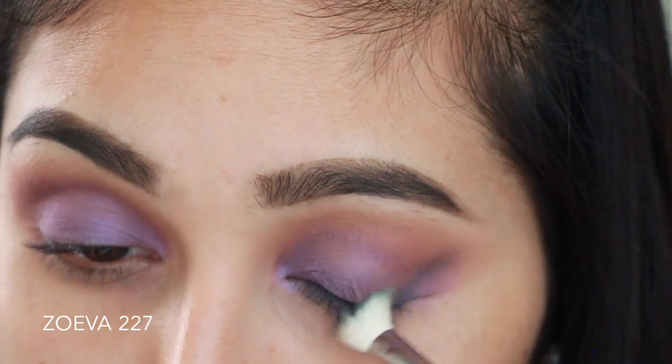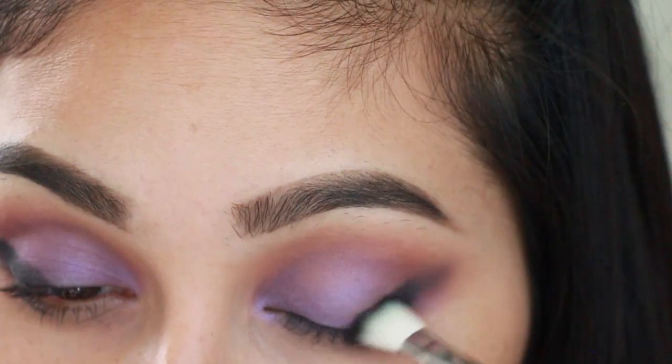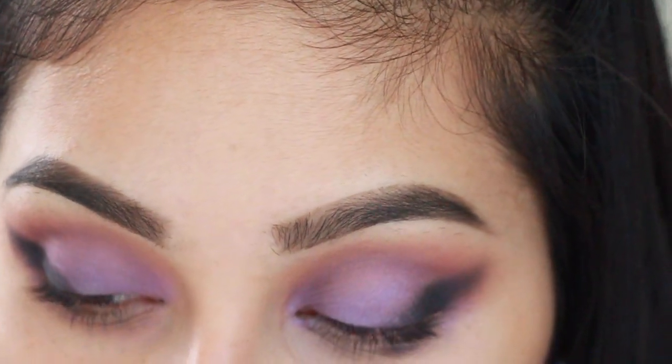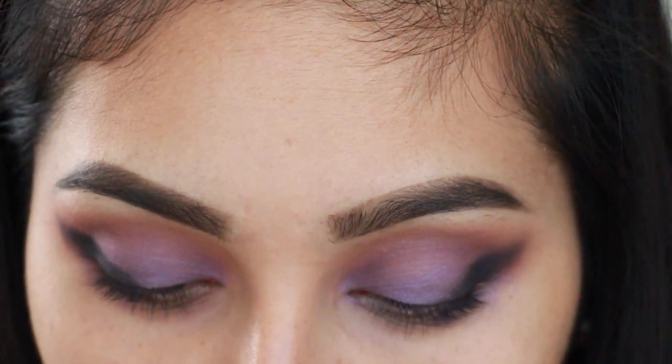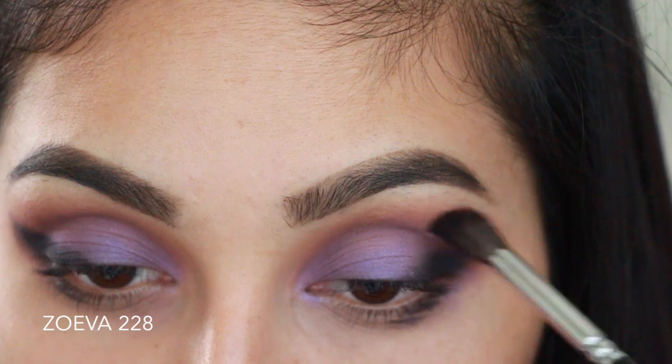Apply Little Black Dress on the outer part of your eye as if you were doing an outer V-shape, but instead only pull it down almost up into your brow bone. This doesn't have to be super clean or anything.